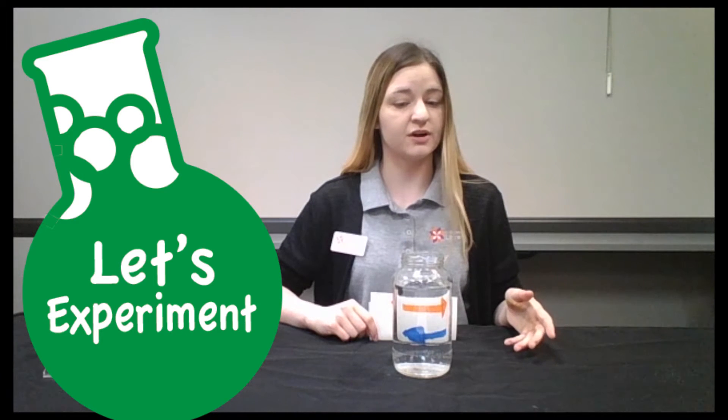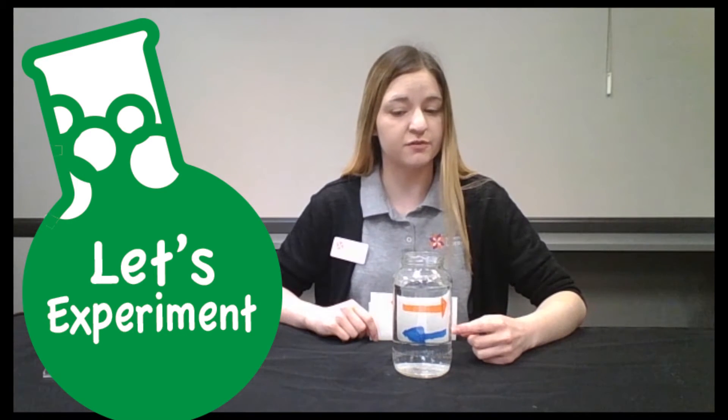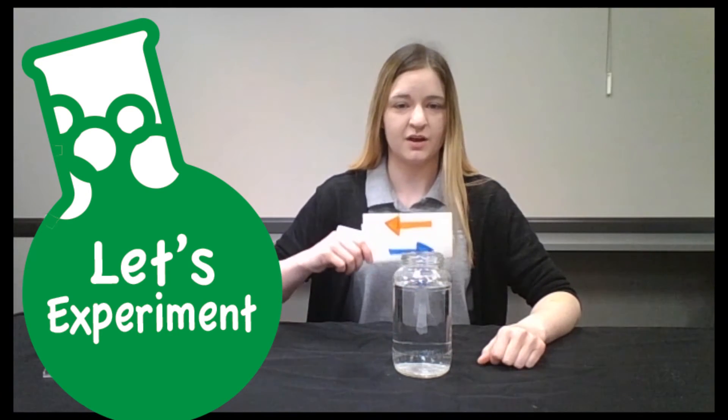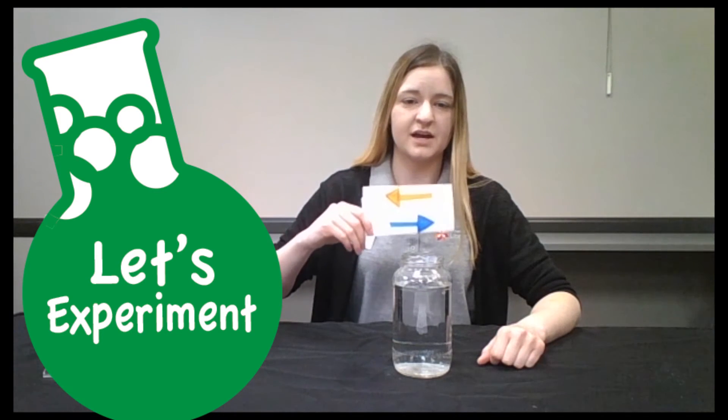The light comes together at the focal point, and beyond the focal point, the image looks reversed — because the light that was on the right is now on the left, and vice versa.